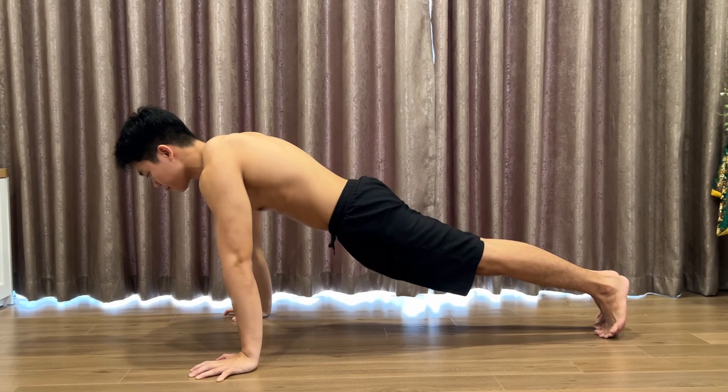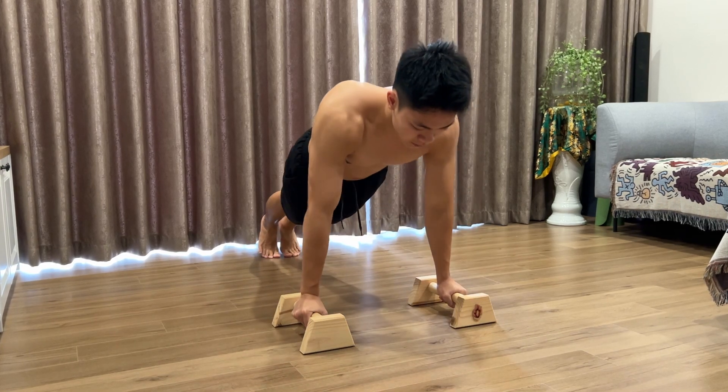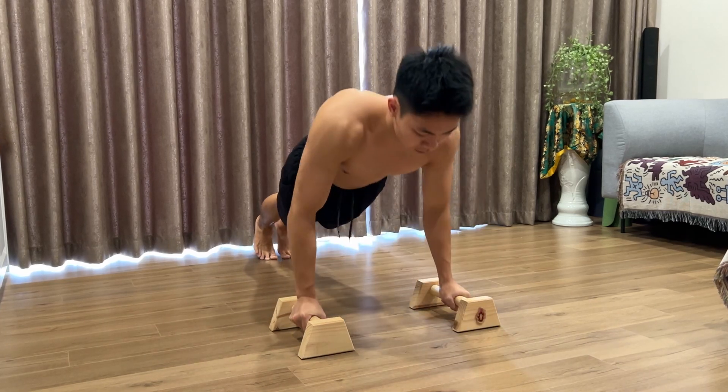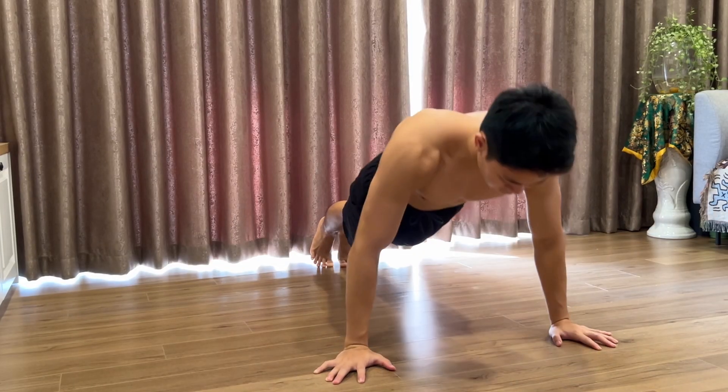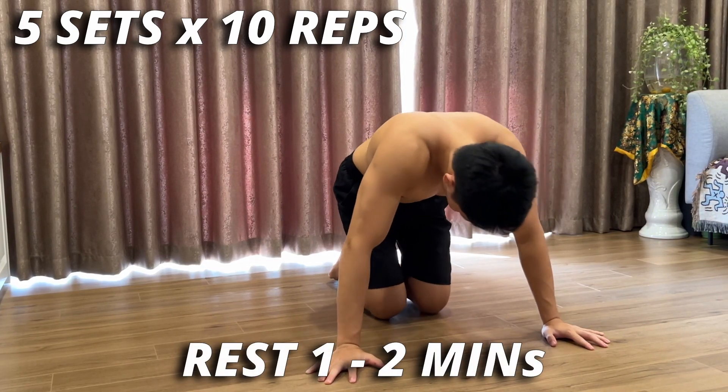This will apply the same to mostly all of the push variations, and by only doing them like this — which is also the correct way of doing the push-up — you will be able to make progress faster. When training with a regular push-up, you can go for 5 sets of 10 repetitions, and rest for 1-2 minutes between sets.